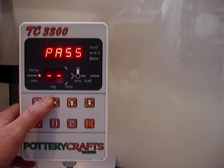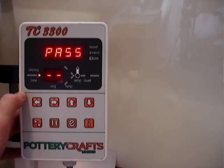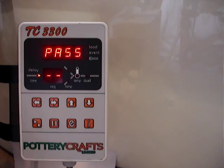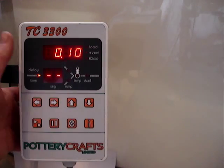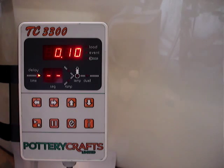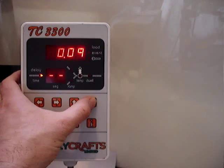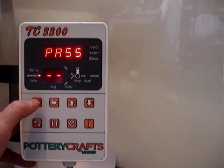If you press arrow to the right again, this enables a delayed start to be programmed. Pass means the kiln just jumps this feature and goes to start instantly, but we can tell it to start in, say, 10 minutes from when the controller start button is pressed, or several hours if we wanted it to kick in over the weekend. So if we just scroll back down to pass, we can then go to the next part.